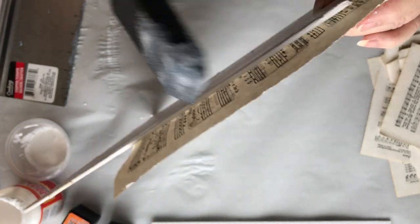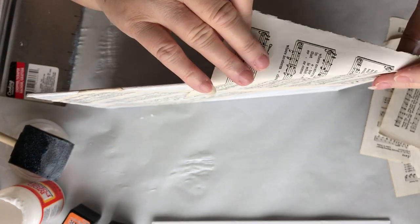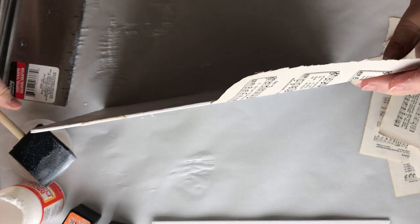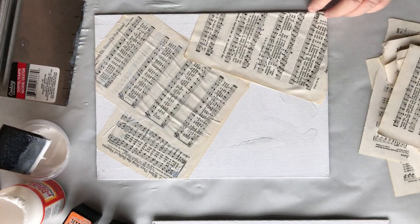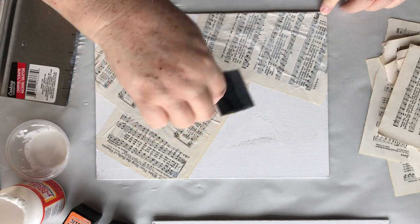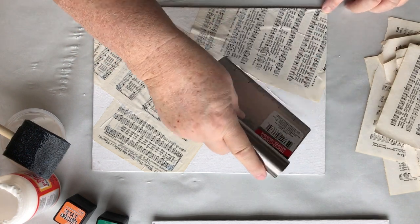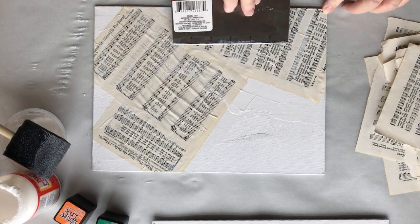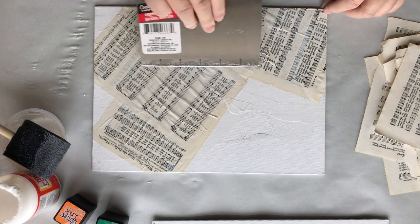Now if y'all wanted to, you could trim these off using an exacto knife or just some scissors. I am folding them right over the corners because of the way I'm going to mount them. I won't worry about putting Mod Podge on the back though. I will actually probably take them to a framer to have them done — I think they'd do a much better job. But if I do decide to do it myself, I'll make sure I do a video on that also.